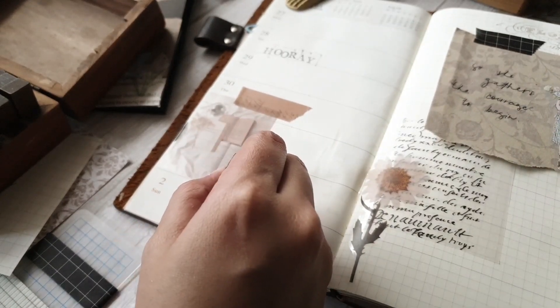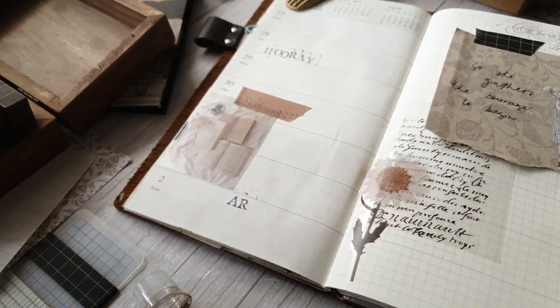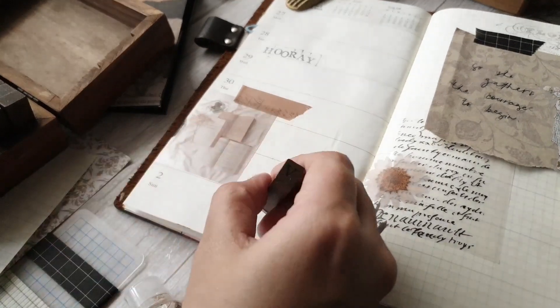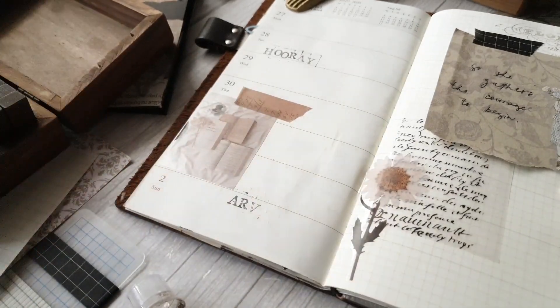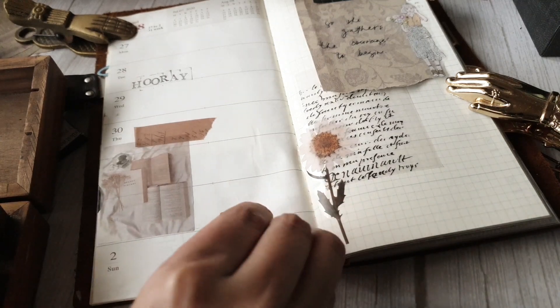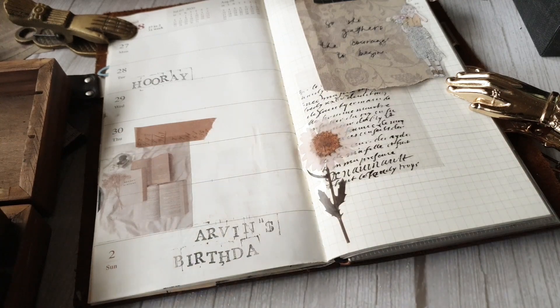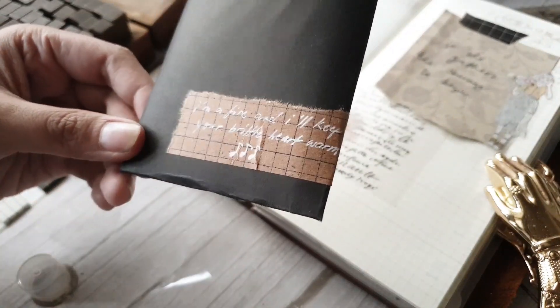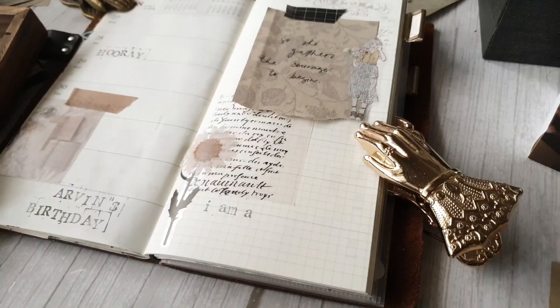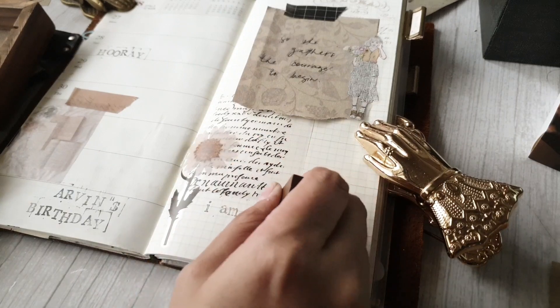I'm just going to put a little thumbnail of the page that I'm recreating so that when I show you things and talk about how I tried to recreate it, you can just look back at the photo. There have been a lot of changes from my past style to the current style I have now. At first I was like, how will I make this look similar? But that's the whole concept behind the challenge — it's like a glow-up challenge, so it doesn't necessarily have to look exactly the same as the original.